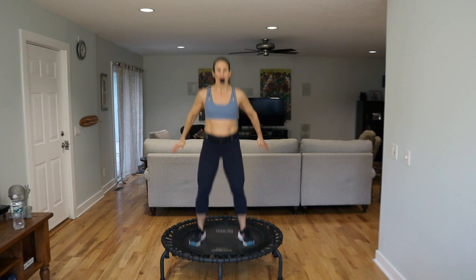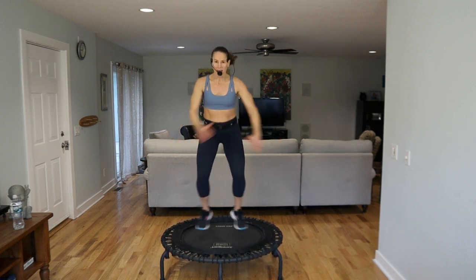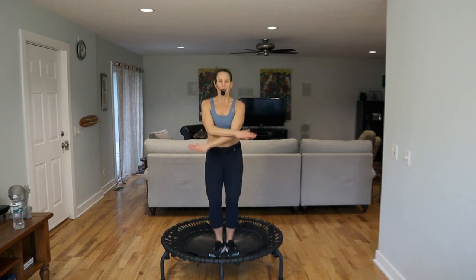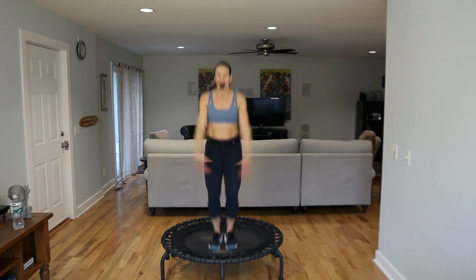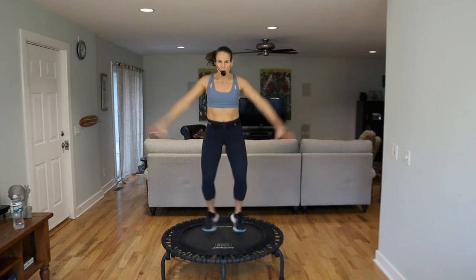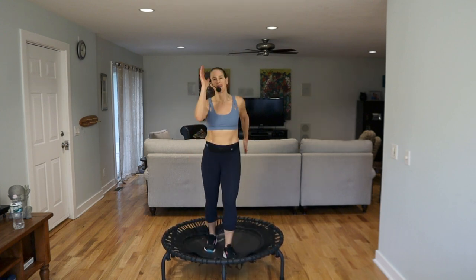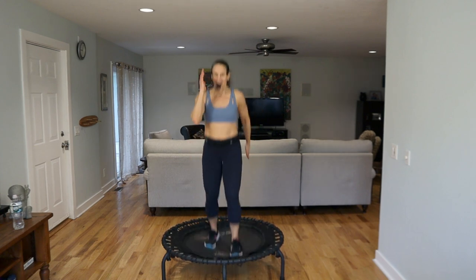Start small and then as you get warm the knees can come up. Jack it out, take a T with the arms. In our bounce we keep the core braced, eyes are lifted. Two out, two in — double jacks. You can have those athletic arms. Double the twos — the knees come up just a little bit more, keep the core tight.